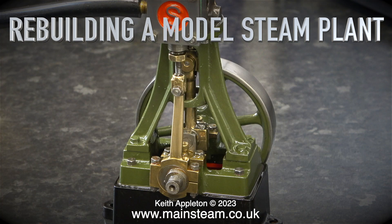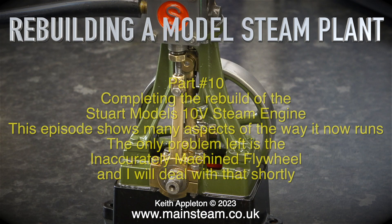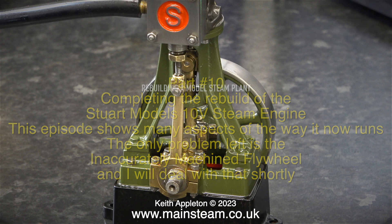Rebuilding a model steam plant, Part 10. This episode completes the rebuild of the Stuart Models 10V steam engine and shows many aspects of the way it now runs. The only problem left is the inaccurately machined flywheel, and I will deal with that shortly when I manage to order a flywheel casting from Stuart Models.